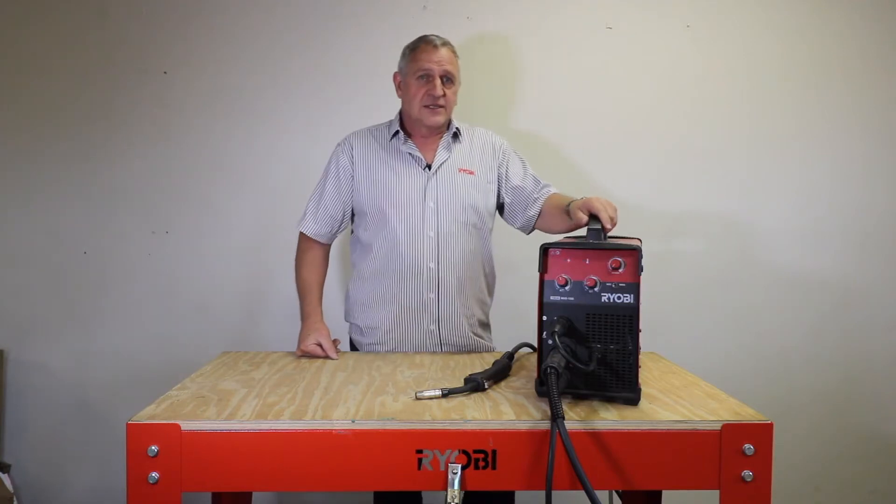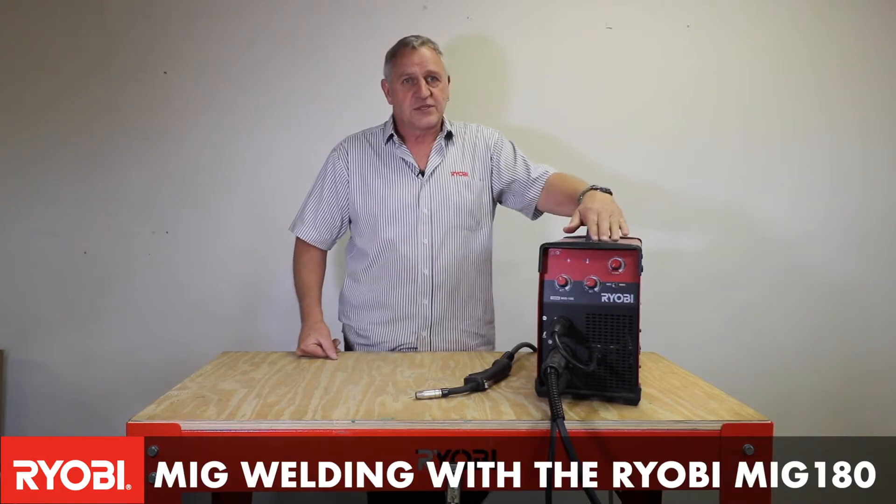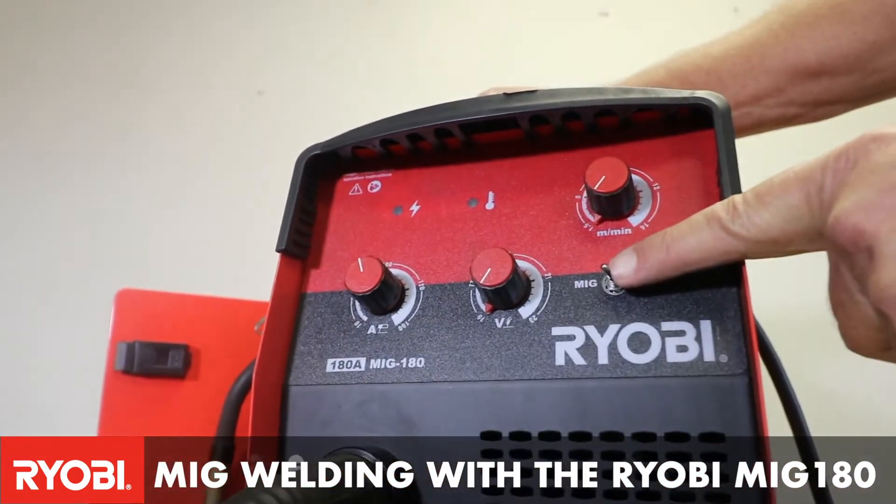This is the Ryobi MIG 180. It's a multi-process machine, however its main function is as a MIG welder.